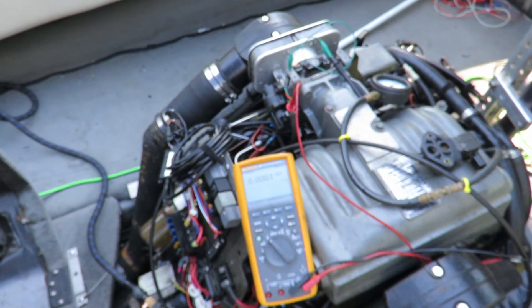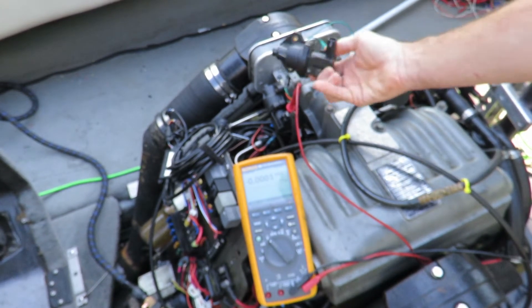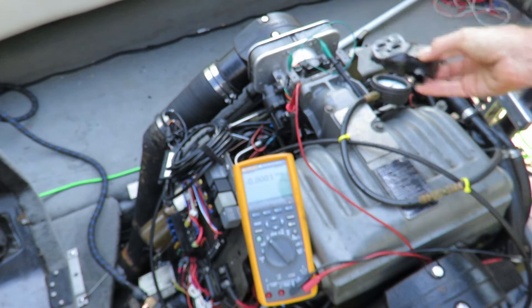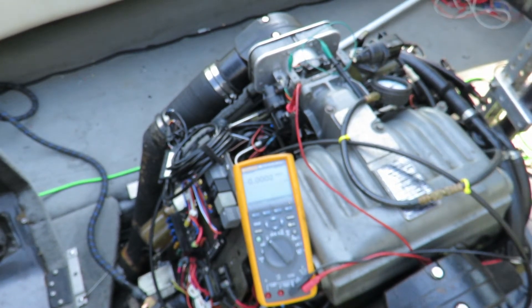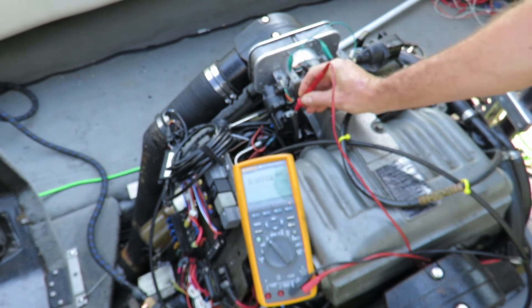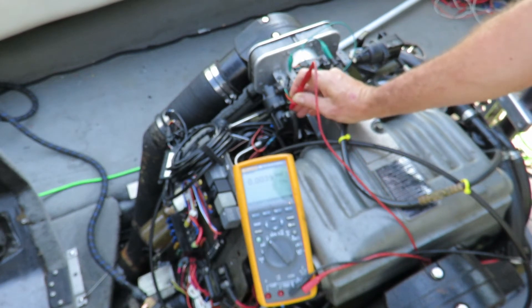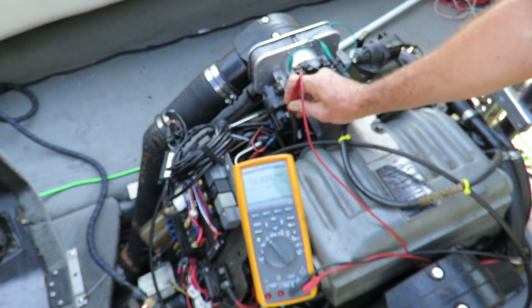This is a demonstration of a test for an idle air control valve like this one here. I'm not going to take mine off, that's why I have a spare here. The first thing we want to make sure is that it has voltage with the ignition turned on. It only has two pins, so that makes it easy. The left pin is operational voltage, which is 12 to 13 volts.